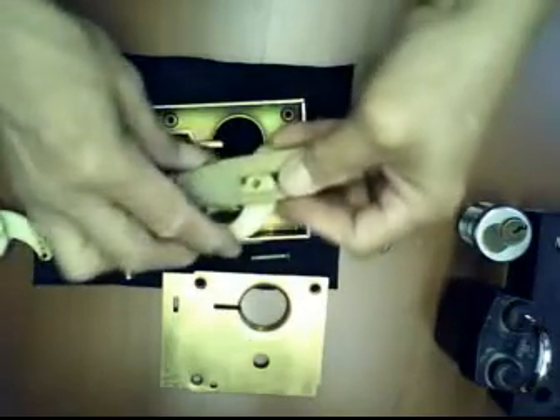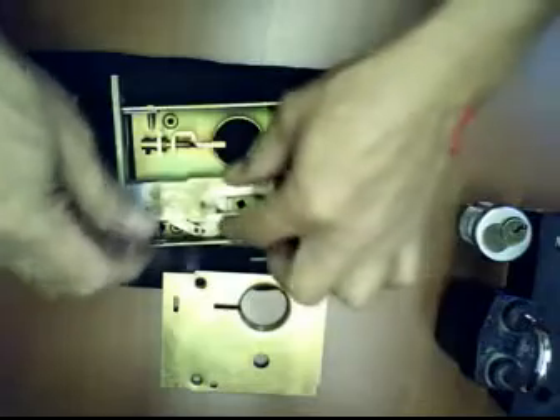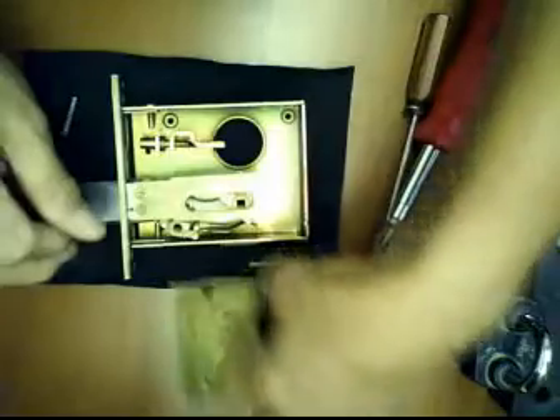Put this pin on this hole again — it goes like this — and then insert it back to the housing. Align the hole here, lock it from the hole, and then insert this clip here. At first you cannot fully position this pin, but you will see as we proceed. After you have already prepared it, install the cover.